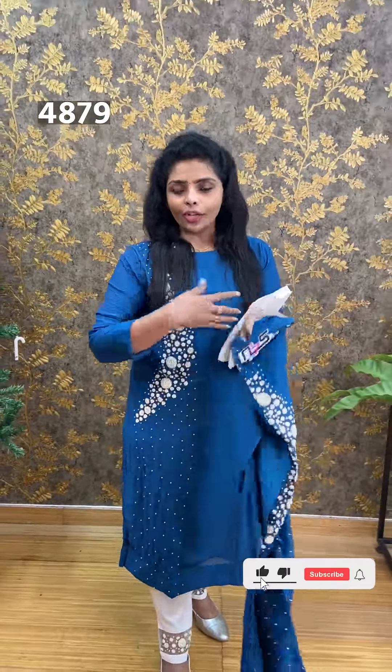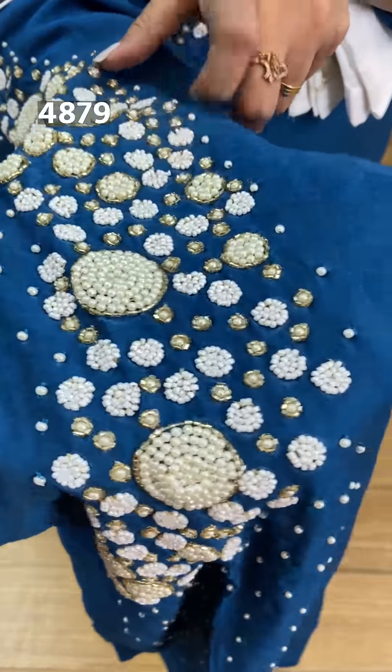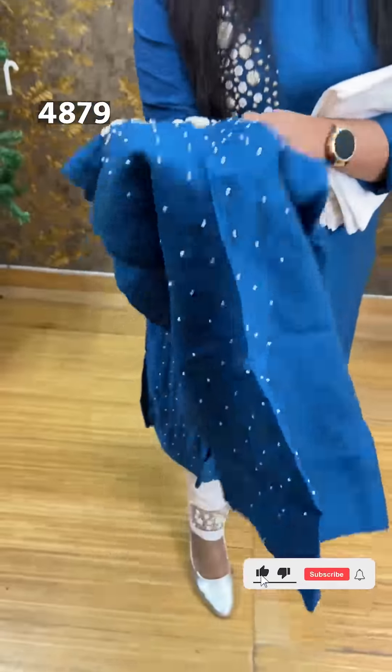This is a top and bottom set in semi silk fabric. One side is complete with gaudy work and hand embroidery. This has full beads, cut beads, and white pearl detailing.